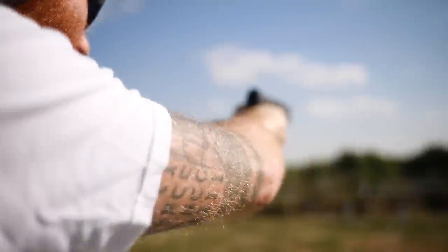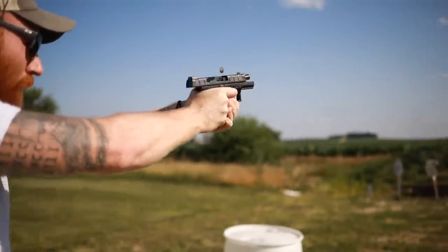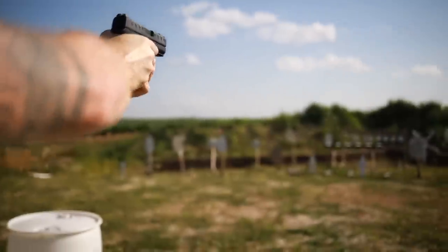What's up guys? This is the Honest Outlaw here and today we're going to be doing a quick comparison video, a little off-the-cuff video between the Beretta APX and the SIG M18.